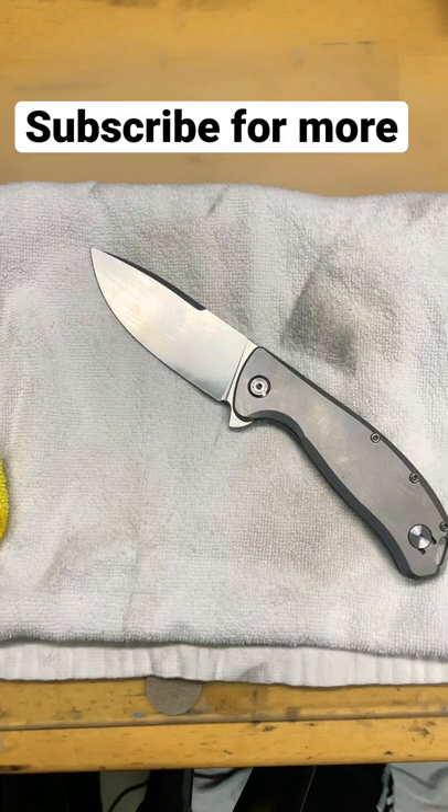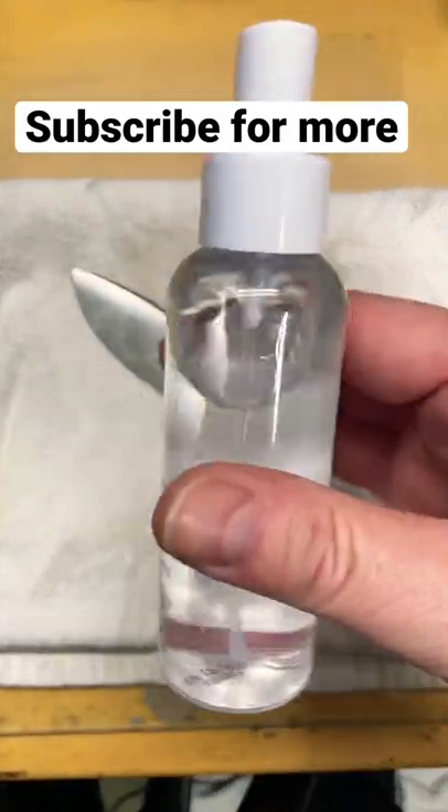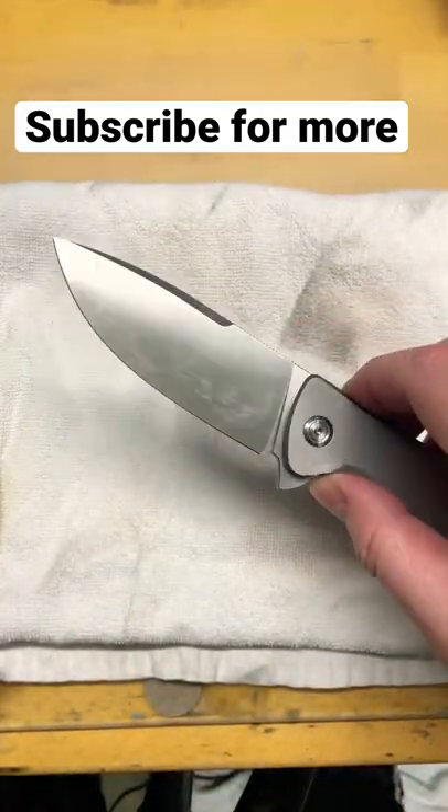All right guys, let's talk about a little bit of maintenance and cleanup stuff in less than a minute. So I got a knife out here I've been using. A lot of times you can wipe it down — this is just rubbing alcohol in a spray bottle. You can use that to wipe off your blade or to clean off residue and stuff like that.